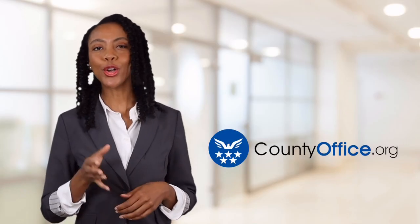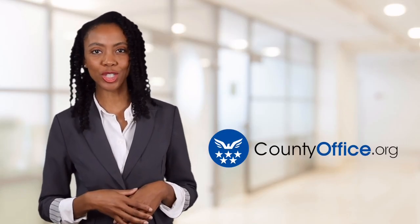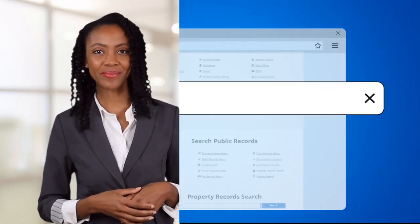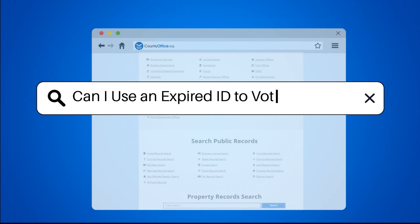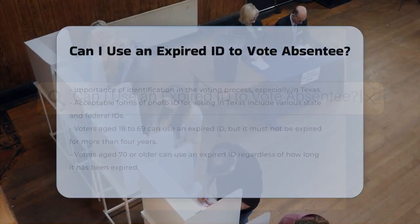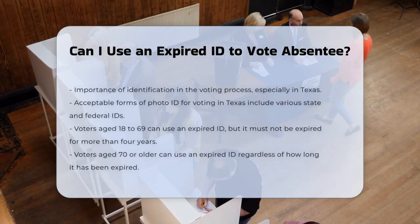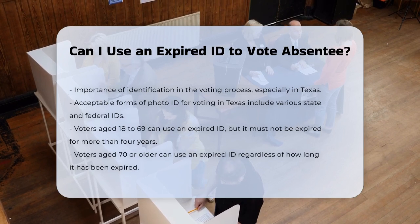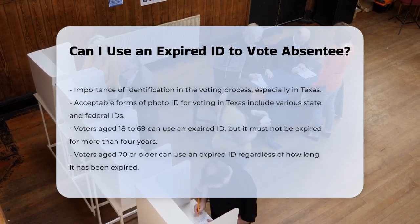Welcome to County Office, your ultimate guide to local government services and public records. Can I use an expired ID to vote absentee? When it comes to voting, identification is a crucial part of the process, especially in Texas. Here's what you need to know about using an expired ID for absentee voting.